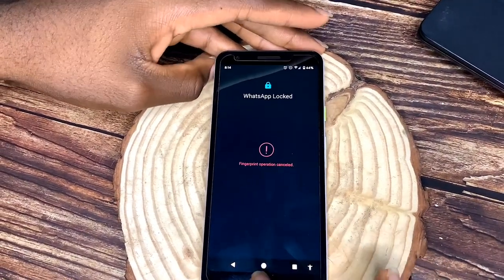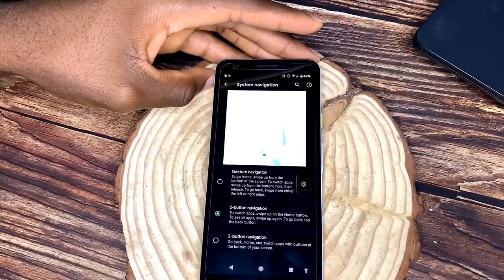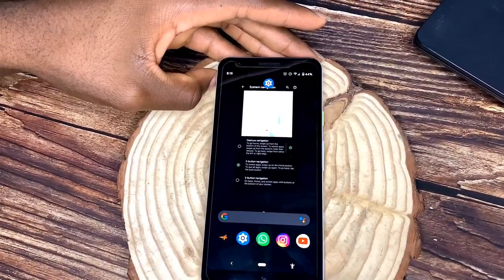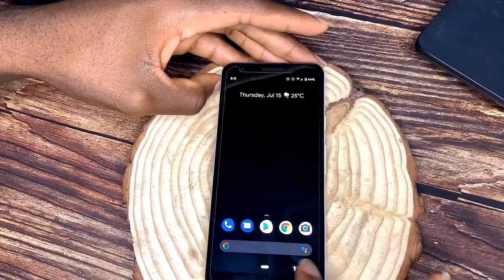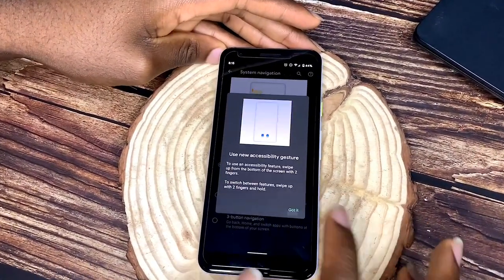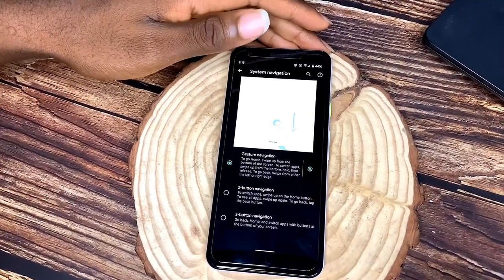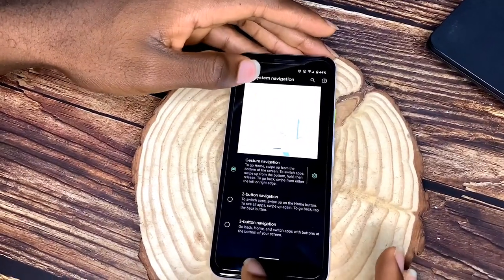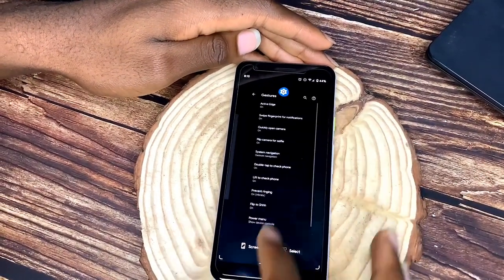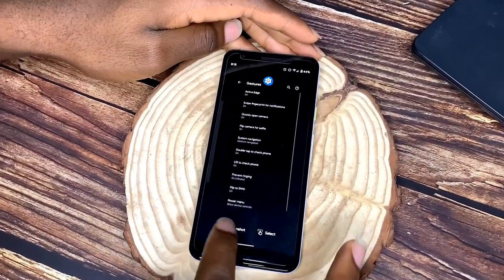The three-button navigation has back, home, and recent buttons. Two-button navigation has a home button, a back button, and an accessibility menu on the right. Gesture navigation looks like something copied from the iPhone but it's a cool feature that makes navigating and switching between recent apps easier. This phone is fast with 4GB of RAM and 64GB of ROM.